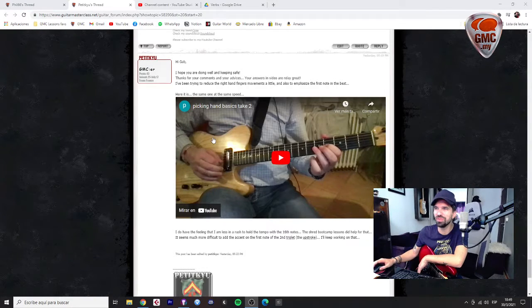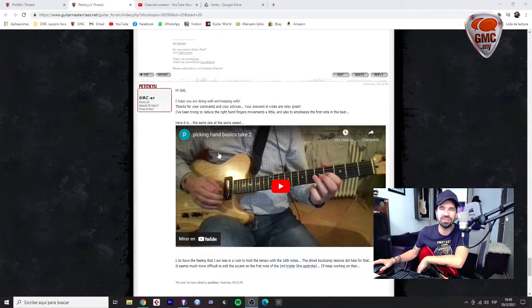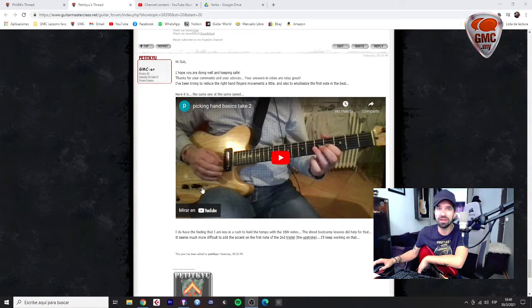Hello Loren, how are you? It's nice to see that you are staying safe and that you are enjoying these video responses. I'm glad to know it.